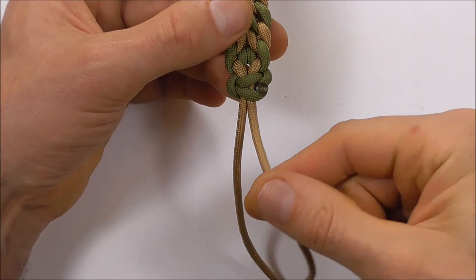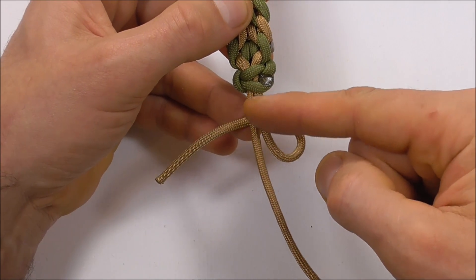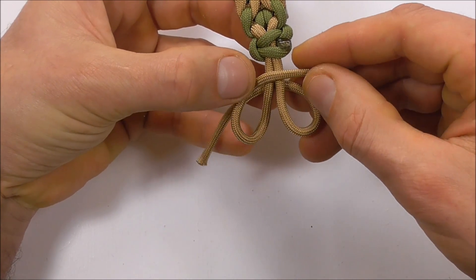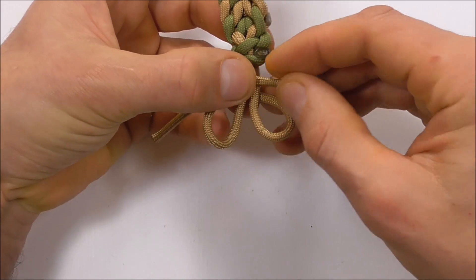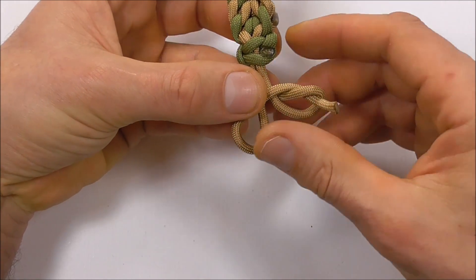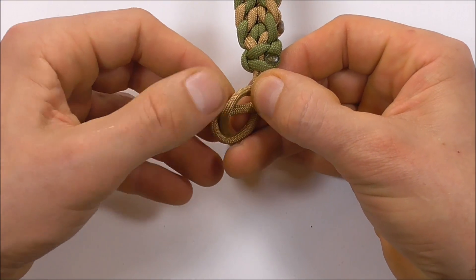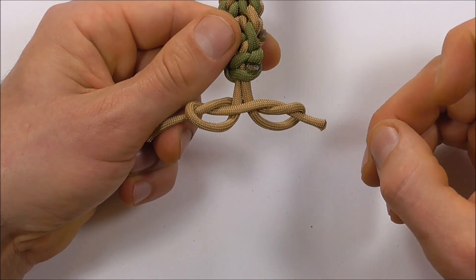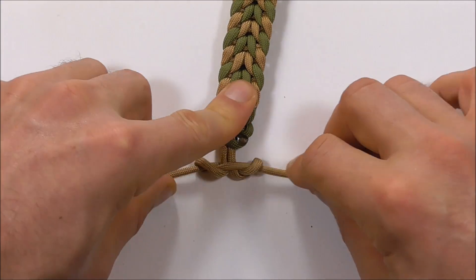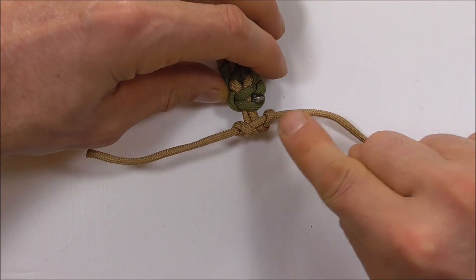Lastly, tie a button at the bottom. Take your right cord and form a loop coming in underneath the two center cords, and with the left, form a loop on top. Take this side up through the right loop and the left side down through the left loop. Pull outwards, get that nice and tight, and then clean up this excess too.